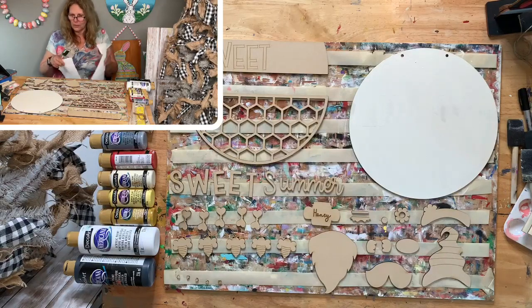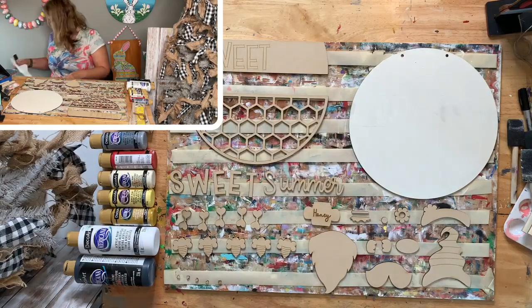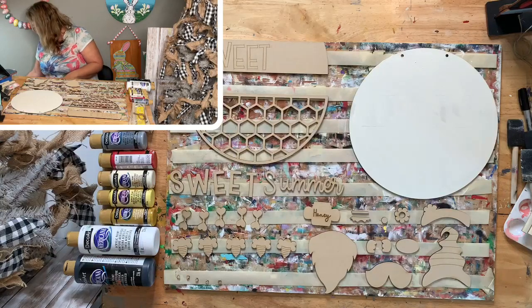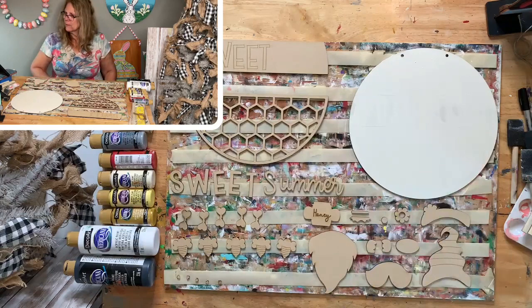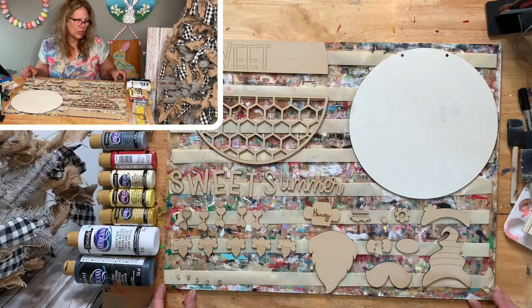Let me get a paper towel. I did light buttermilk on the backer, and we are doing a bee gnome sign.